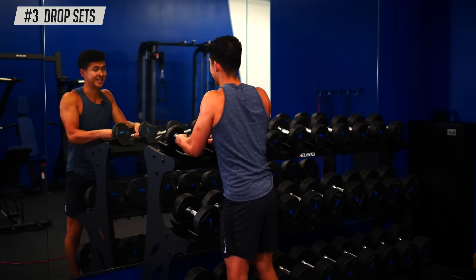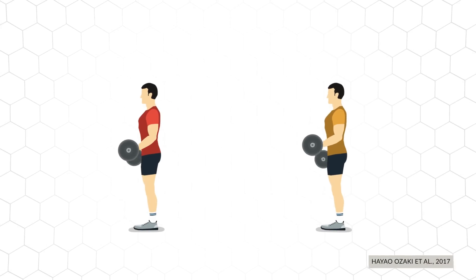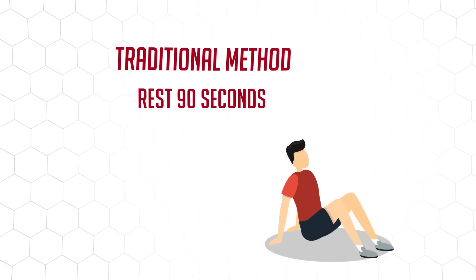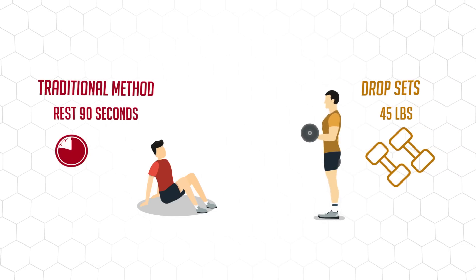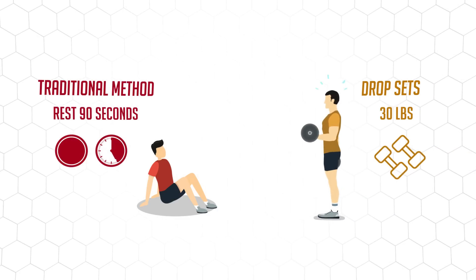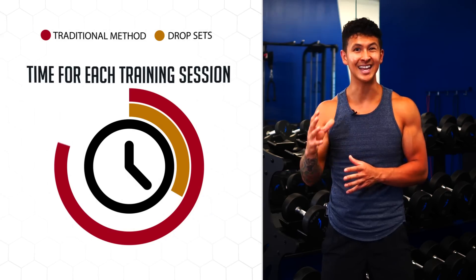To finish the workout off, we're going to use drop sets. This is where you do a bunch of sets without rest, but you drop the weight after each set. A 2017 study had participants perform curls two different ways. One group used a traditional method of three sets with 90 seconds rest between each set. The other group used drop sets — they performed an initial set to failure, decreased the weight by around five pounds, immediately performed another set to failure, and continued without rest until five total sets were done. Both groups experienced similar gains in size and strength, but the drop set group finished each workout in less than a third of the time.